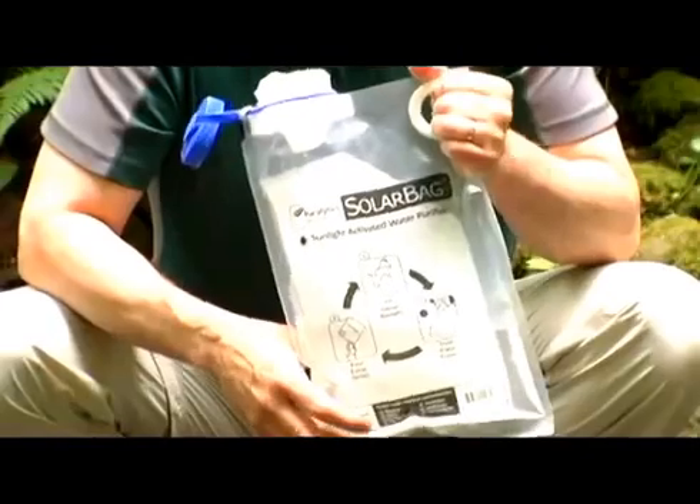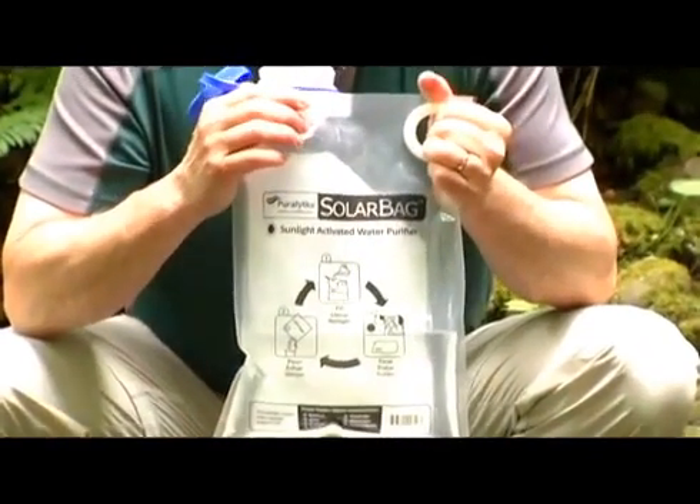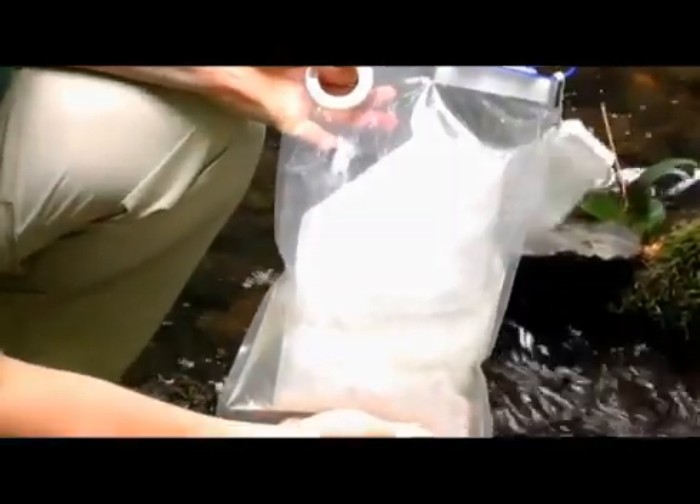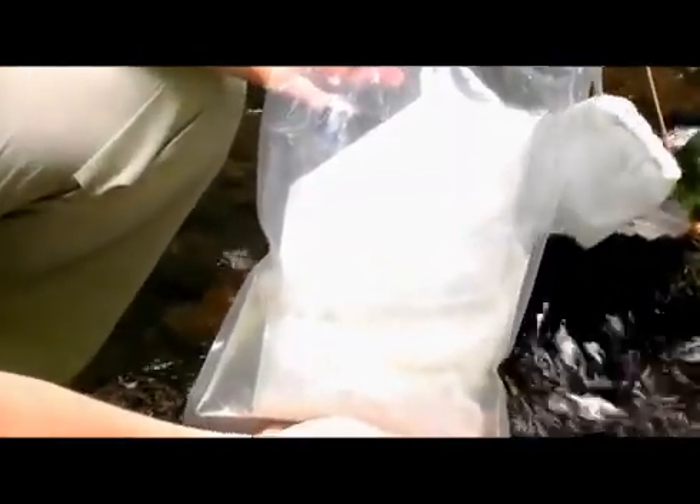This is a solar bag, a water purifier that uses the light of the sun to activate this nanotechnology-coated mesh to detoxify and disinfect water.